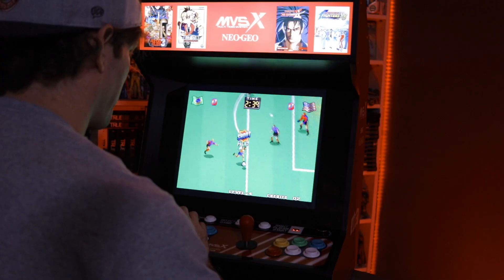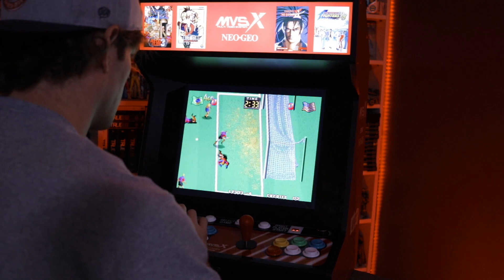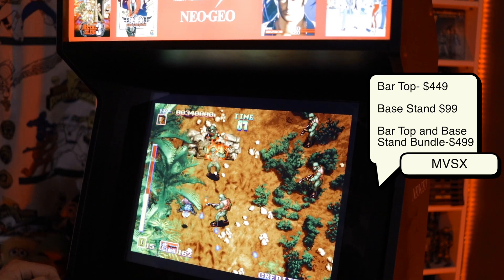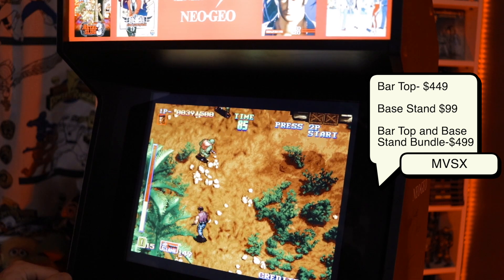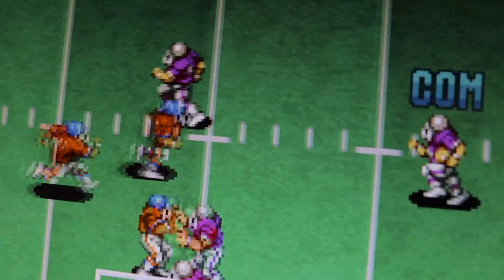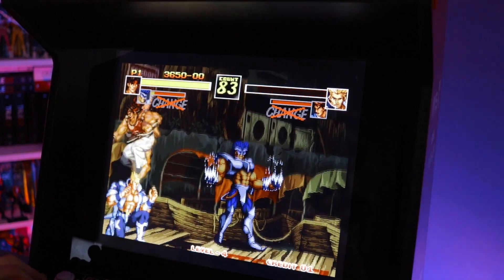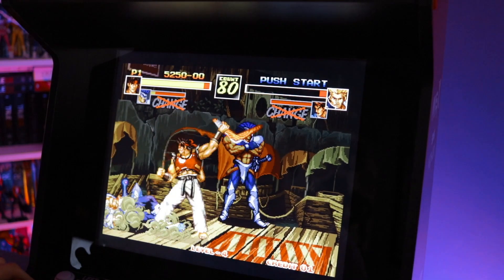At the end of the day, the MVSX is a good option — albeit an expensive option — for Neo Geo fans who want an arcade experience in their home that doesn't take up a large footprint and can likely mesh well with their existing collection of Arcade1Up cabinets. The MVSX is priced at $449 retail for the bar top version, or the bundle package that includes the base stand is $499. The base stand sold separately is $99. Seeing as how Arcade1Up cabinets have now started to price themselves around the $400–$500 mark and typically only include a small handful of games, it's not hard to see the value of the MVSX with its 50 included games and the hint of more games potentially available later.